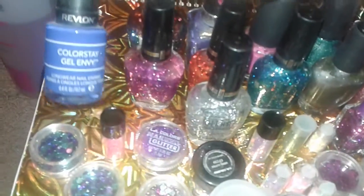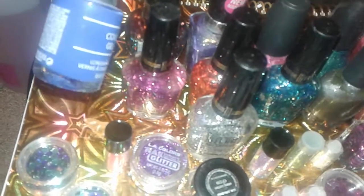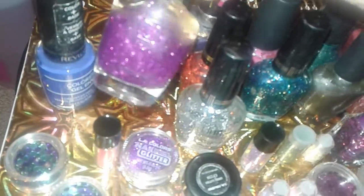This one I found at Dollar Tree. This is the Revlon Colorstay Gel Envy. This is a beautiful blue polish. I've seen a lot of people wearing that — it's like an electric blue. Then I found this Milani. It's a beautiful pink glitter.